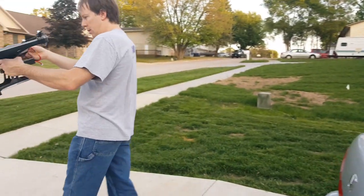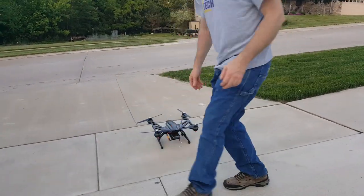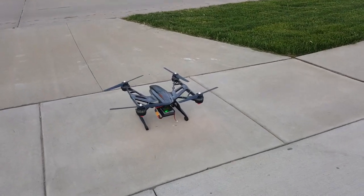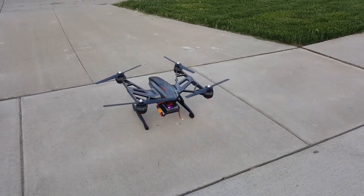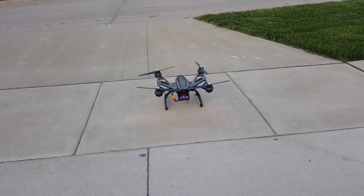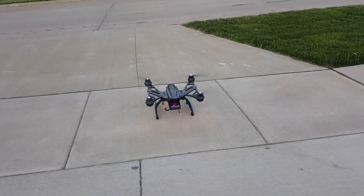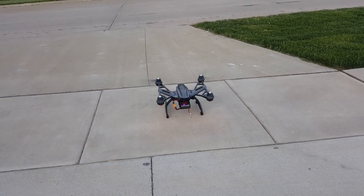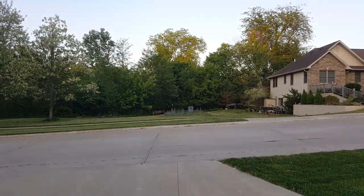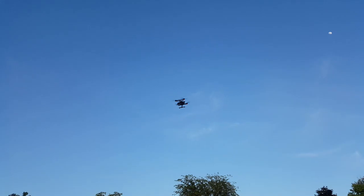Okay, so now I'm going to set it down, turn it on, and it should be ready — 10,000 milliamp battery on there.